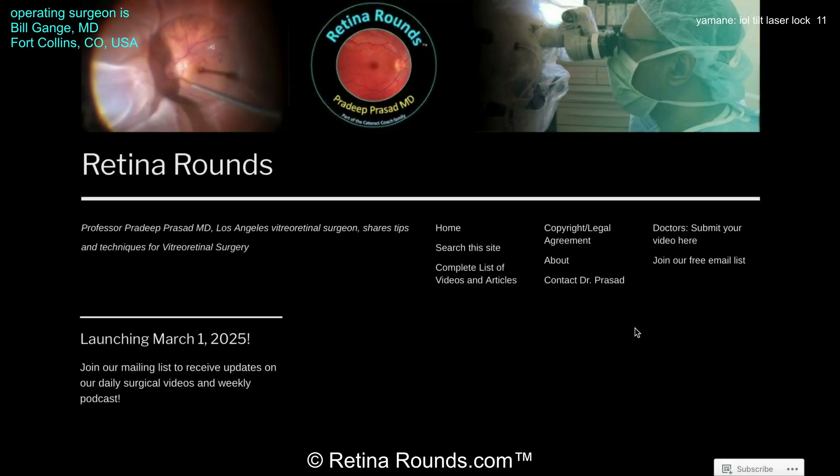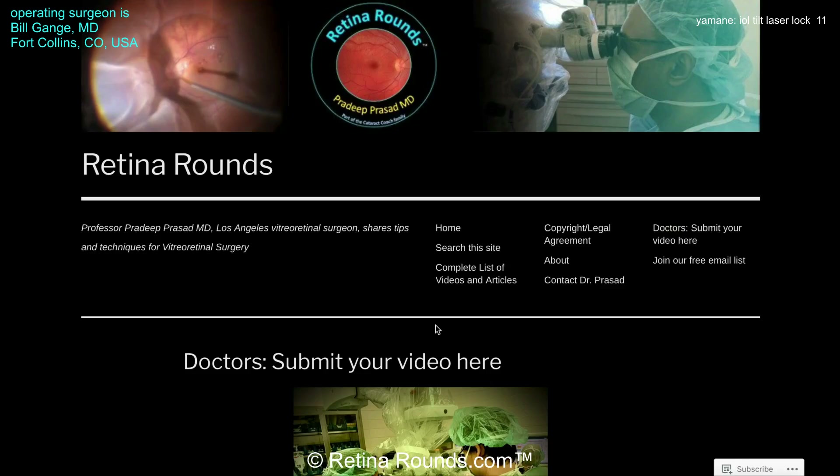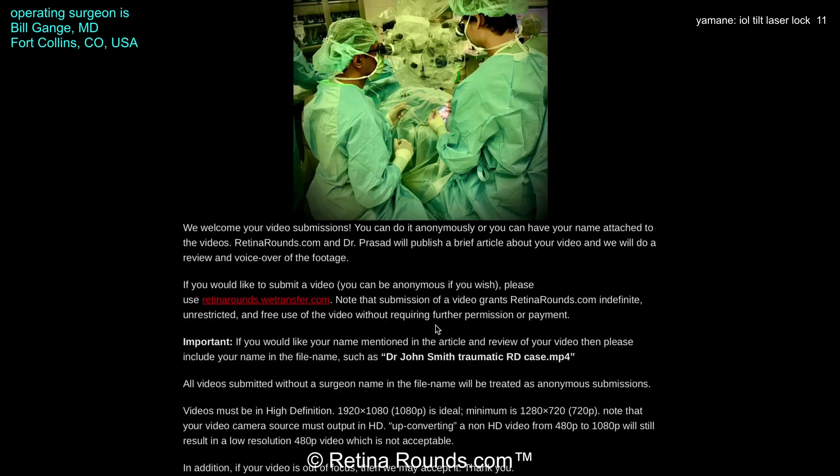If you enjoyed this video, please visit us at retinarounds.com. There you can sign up for our email list and you'll get a notification every time a new video is posted. If you have an interesting video or a tip or trick you'd like to share, please follow the links on our website and you can upload your video there. Thanks so much for watching.